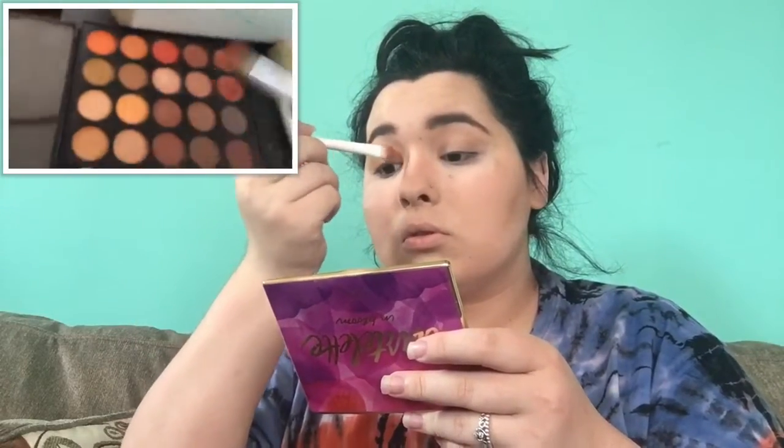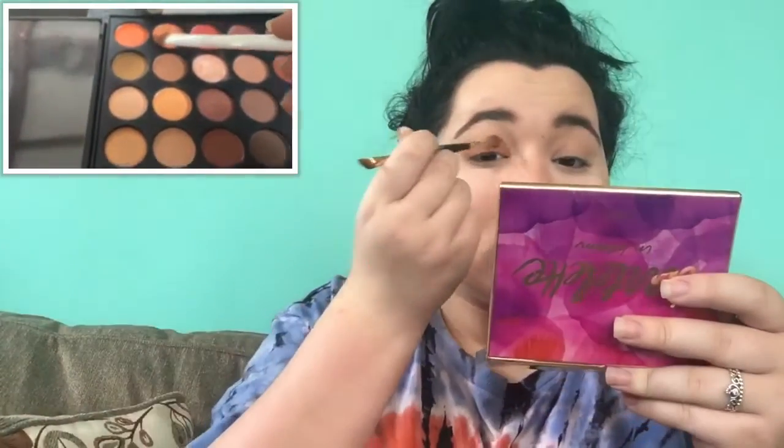Taking my Wet n Wild flat shadow brush, I am just packing this light medium orange all over my lids — just taking it all over, packing it on there, getting it nice and orange for the base.